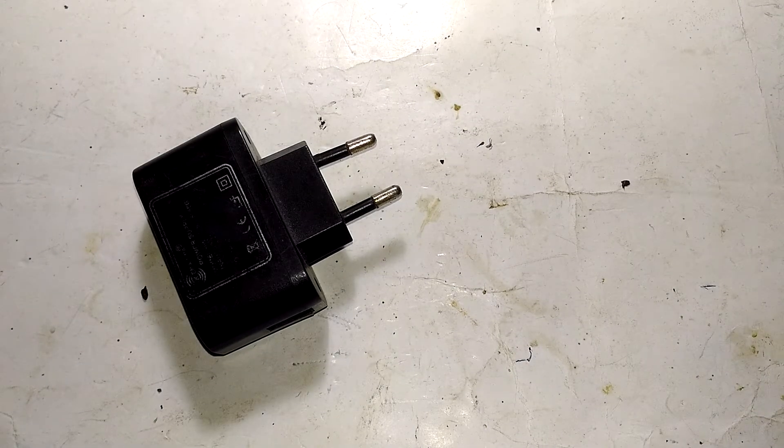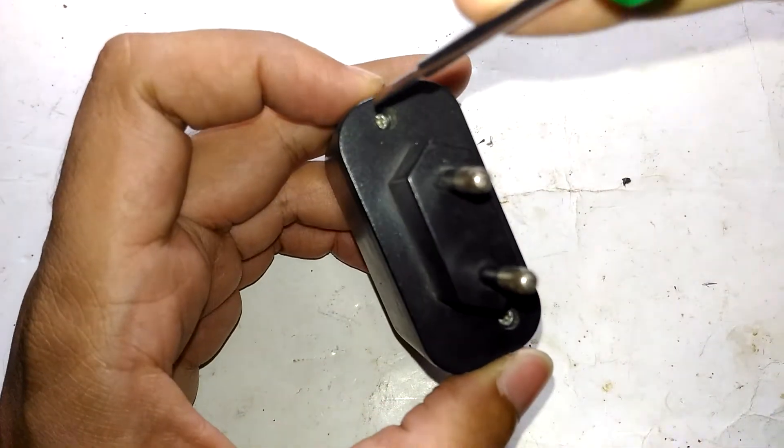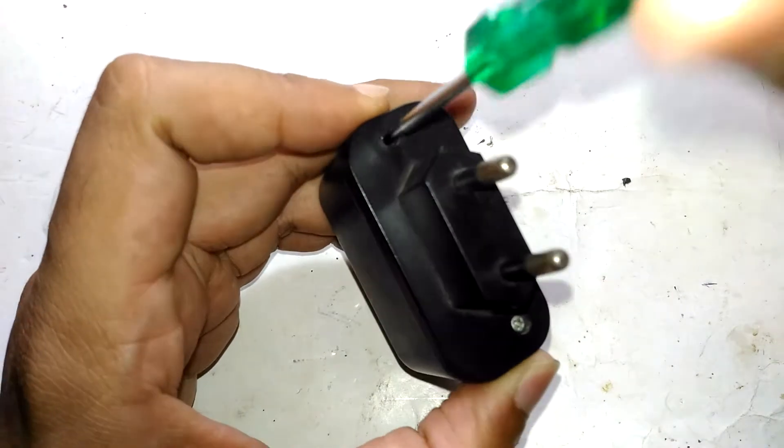Anyway, the video is actually about the charger — I'm charging the phone right now. So let's open it and see what's inside.